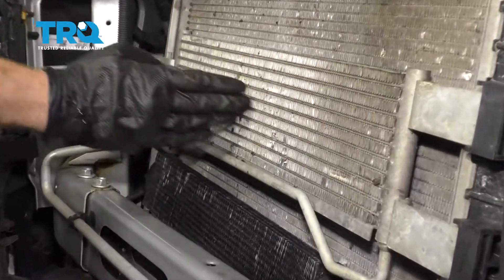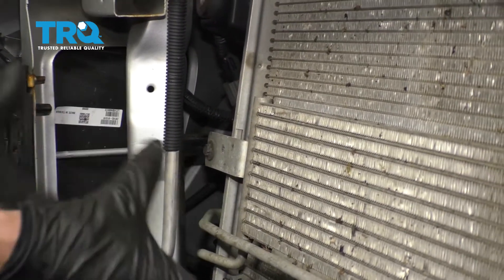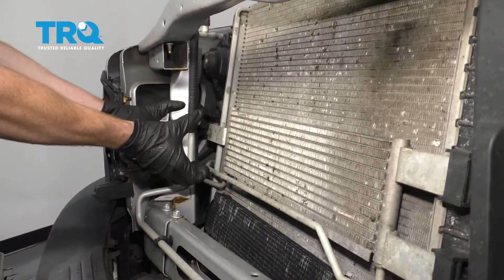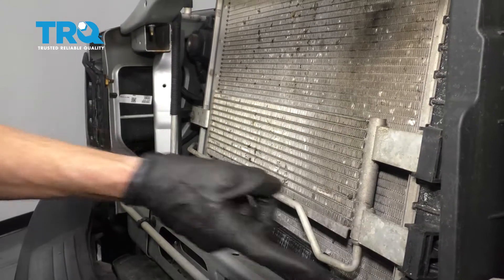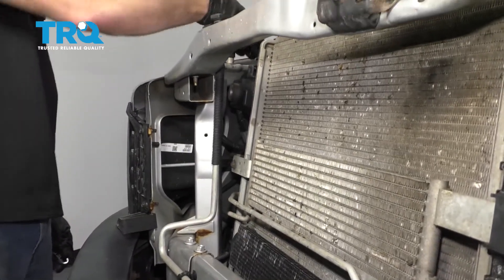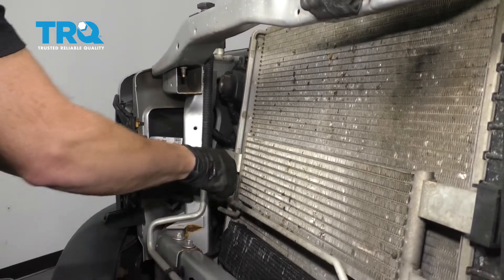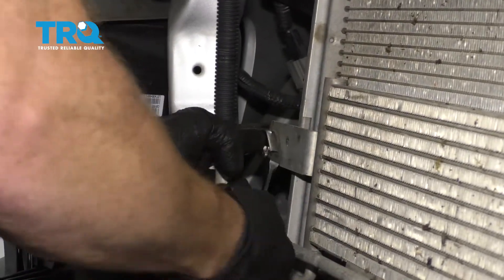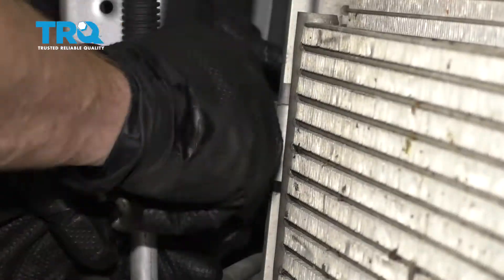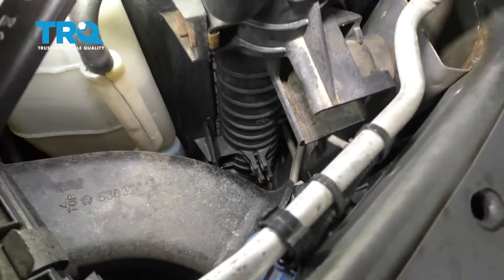We're going to continue on to dismounting this from the radiator. You're going to find one mounting bolt right here. Once that's out, we'll take this and slide it towards the passenger side. You're going to notice that it slides out of these two points right here, but also on the passenger side of the radiator there are a couple of little hooky-doos, so we're going to make sure it pops out of that as well. Give this a little wiggle, and there we are.